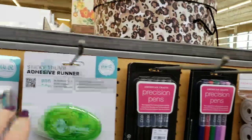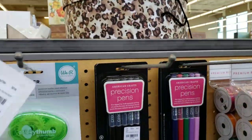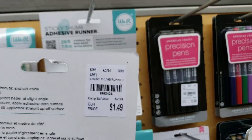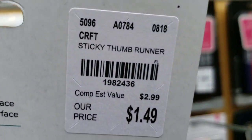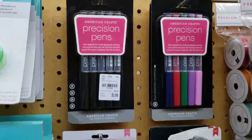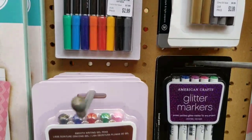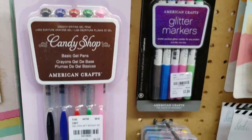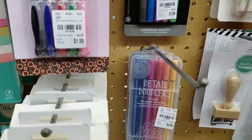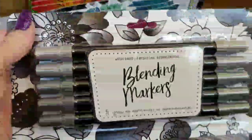We have sticky thumb rulers — this is different than the one I showed previously. And then we have precision pens, glitter markers, and candy shop markers. And then all of your blending tools.